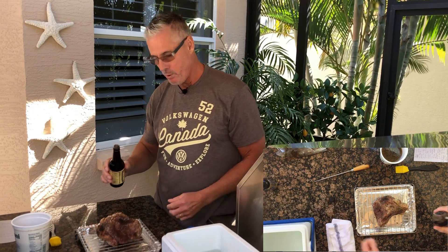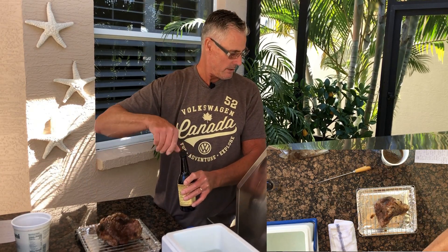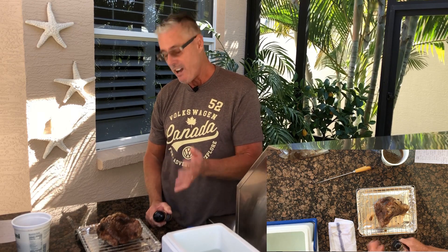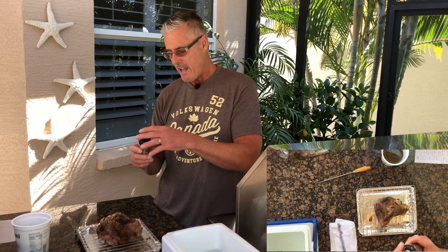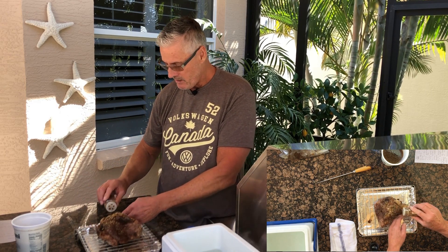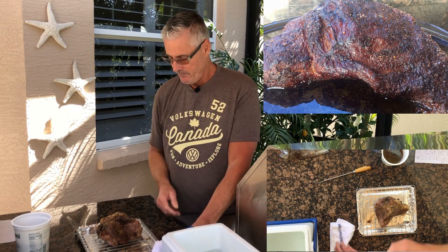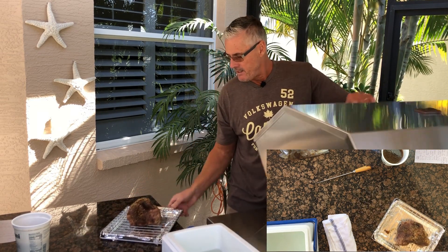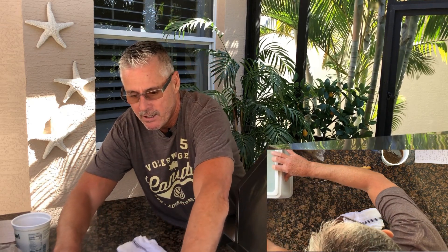I'm going to put some Worcestershire on the outside — just shake it on. I've got my Crown Verity grill turned on to 300 degrees. This is the Weber's Chicago steak spice — I'm trying to keep this as simple as possible. Normally I'd use my own rub, but keeping it simple: out of the hot tub after 24 hours, a little Worcestershire sauce, then the Weber's Chicago steak spice on the outside. We're going to cook this for two hours and it's going to look like a little meteorite — indirect at 300 degrees, heat on each side, meat in the center.